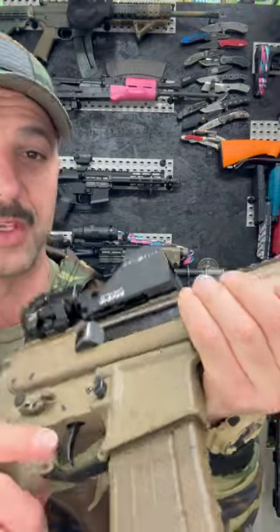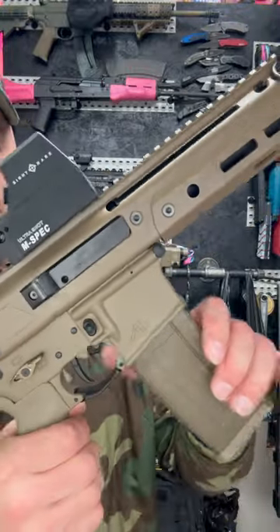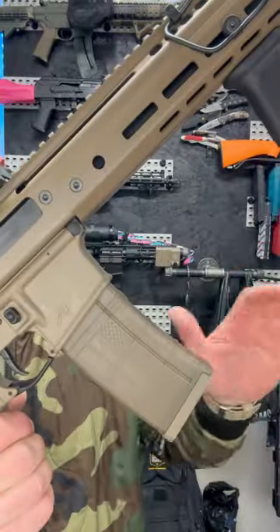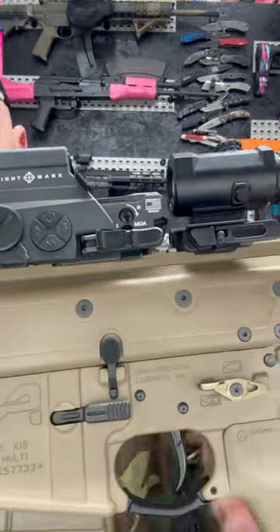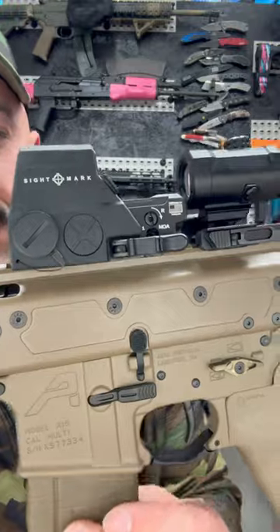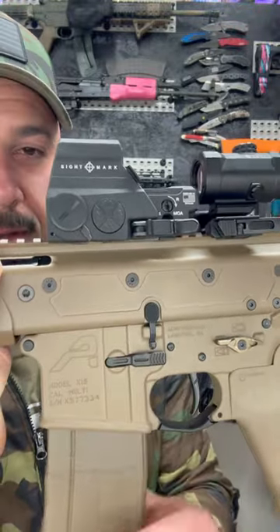Normal mag release, right? Whoa, how did I do that? No hands! On a standard AR-15 lower, they put this little button on this side and it rocks it just a little bit, drops it out. This thing is so freaking cool — I might have to upgrade every AR I have to this.